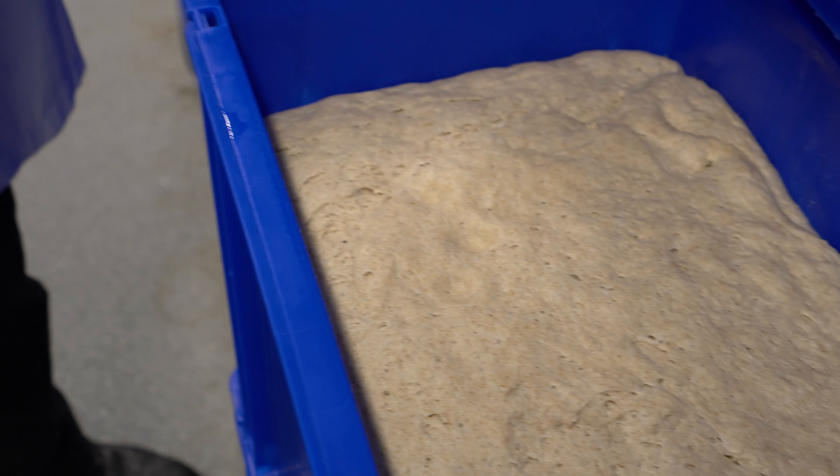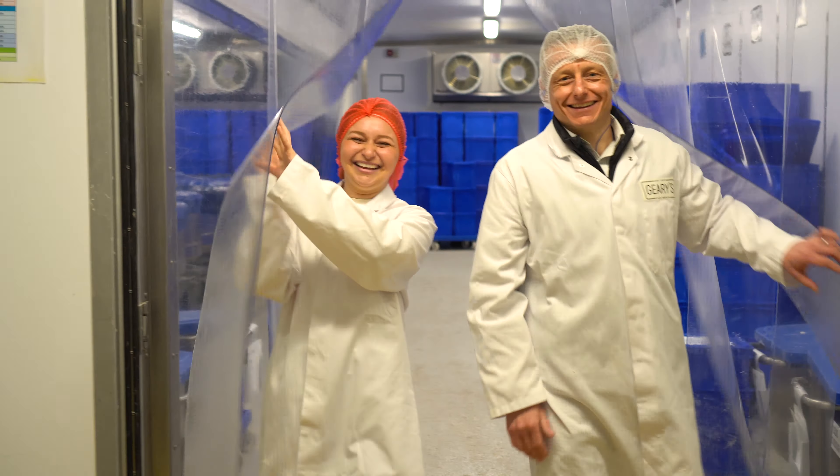This resting time is known as the bulk fermentation time. After the bulk fermentation time, the dough is portioned out gently into the correct sizes and weights for the different bread loaves.